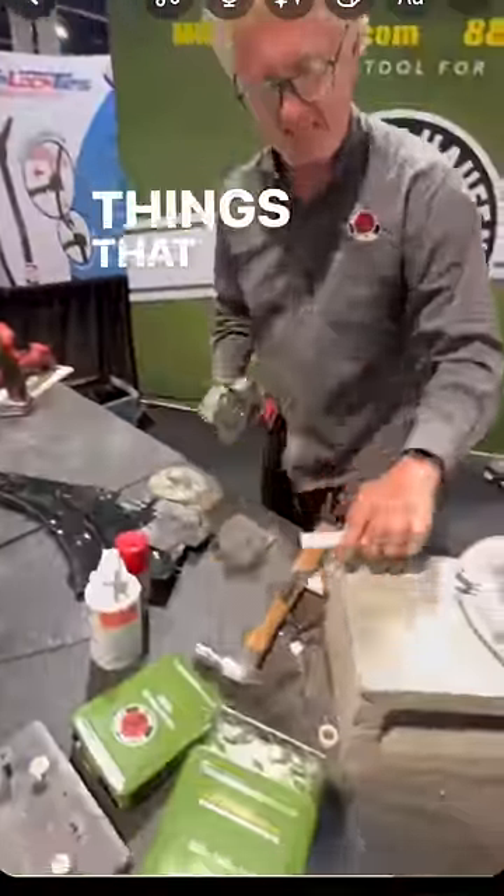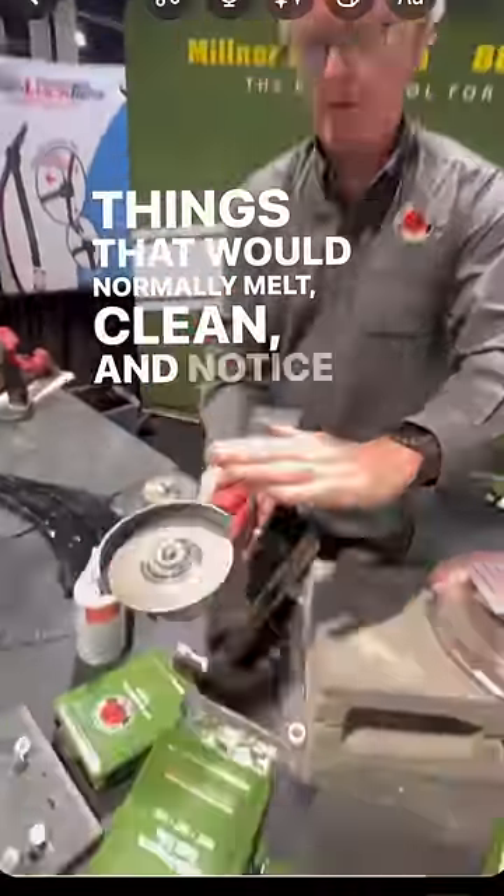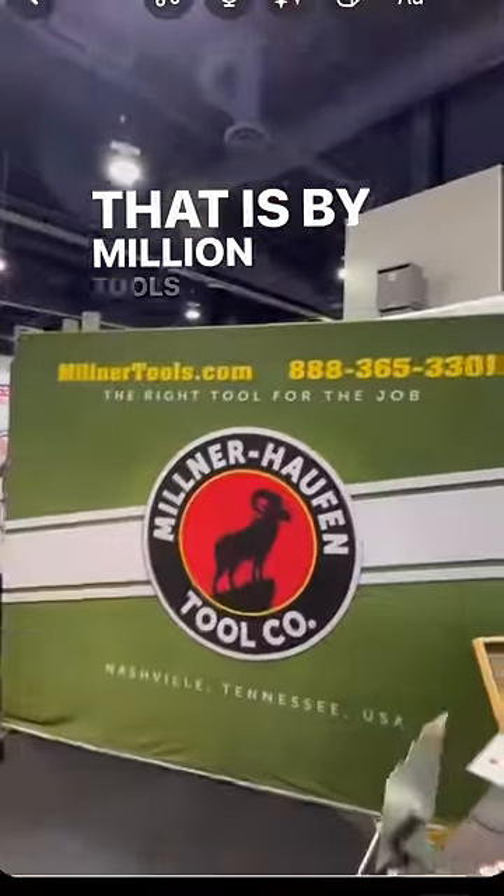Ten seconds. Things that would normally melt, clean — and notice it's not hot. That is by Milner Tools.